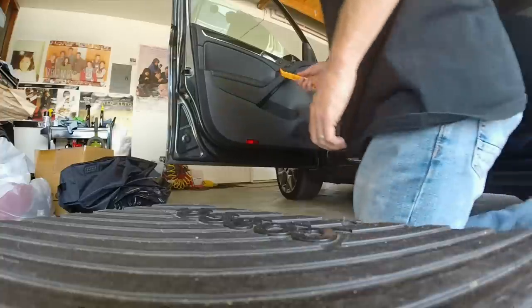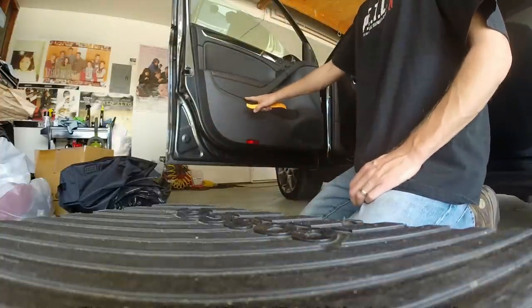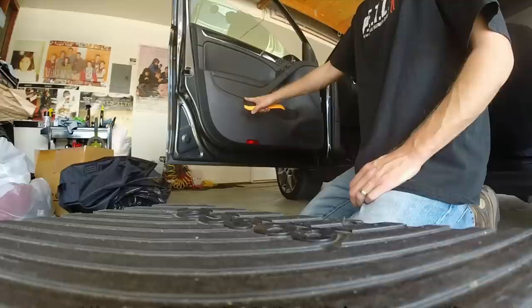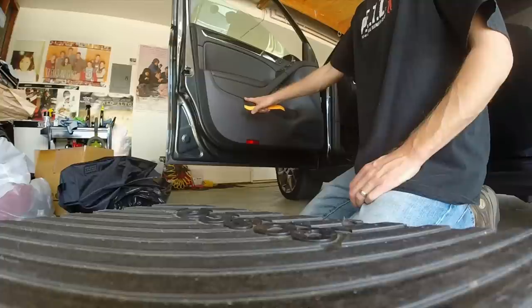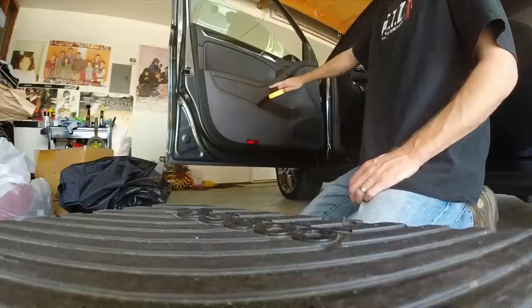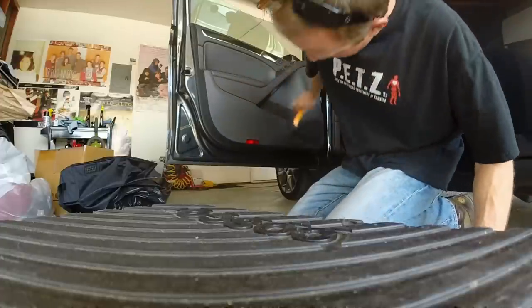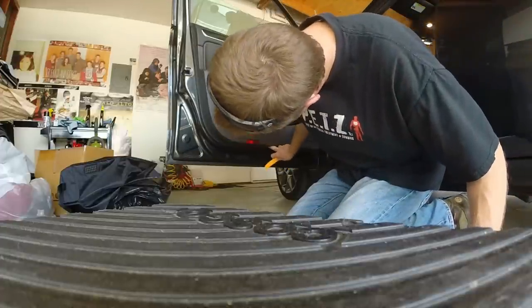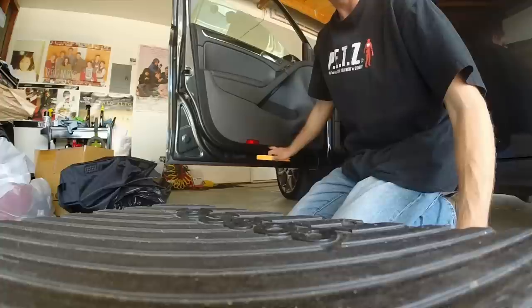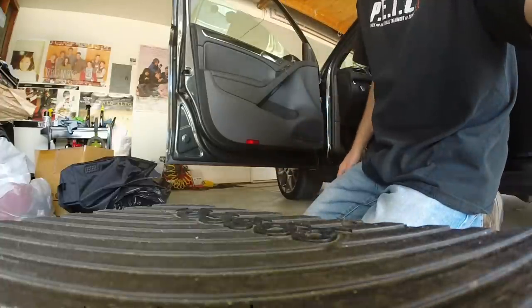I'm going to start by removing the door panel — I'll do driver's side. I'm not going to do a whole how-to on this; I have a previous video from one of my GTI years that shows how to remove the panels. You're going to remove this piece here in front to get to the three Torx, and the two door — actually this one might have a bolt down here also. I'm going to get this door panel off.